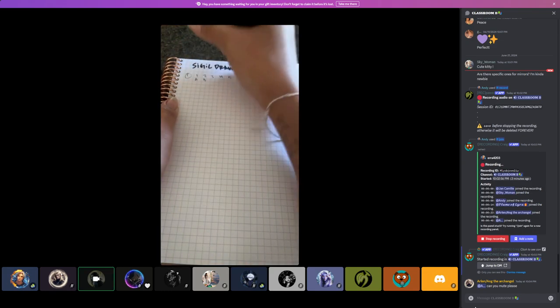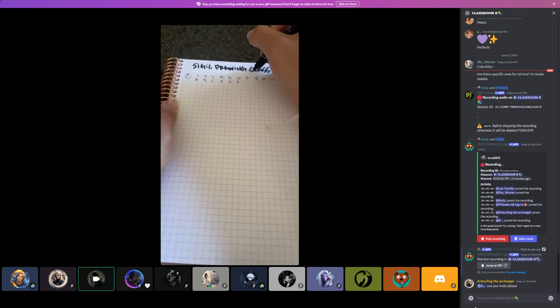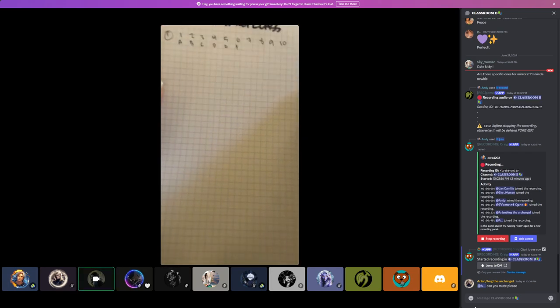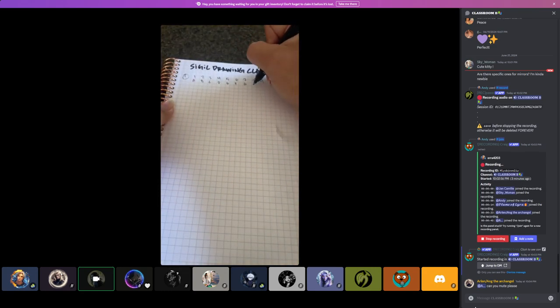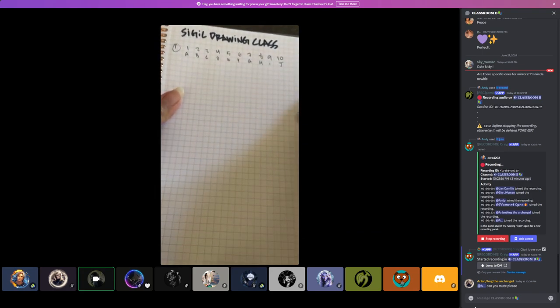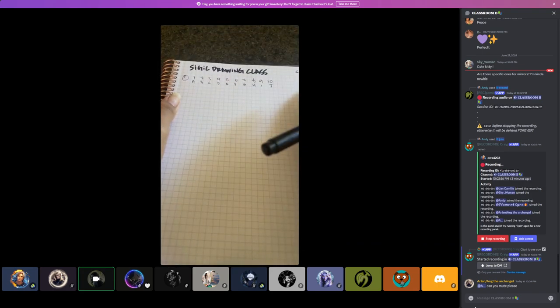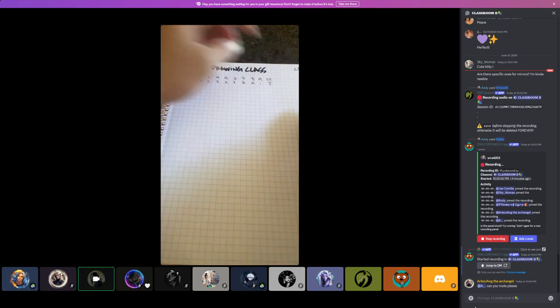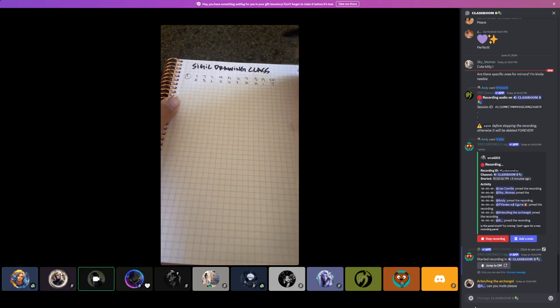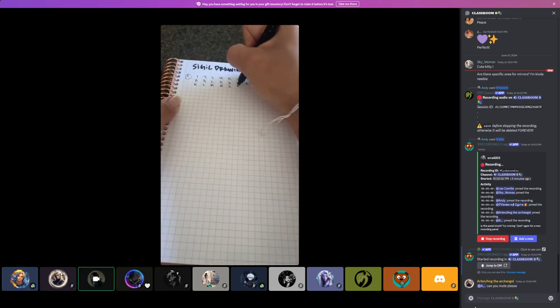We'll just start with the simple ten. Then just jot down the alphabet. I'd recommend doing this standard one-through-ten with the alphabet and keeping it on an index card so you have it for reference, so you don't have to redo it every single time you need to make a sigil. I have it in this journal, but an index card would be more helpful.